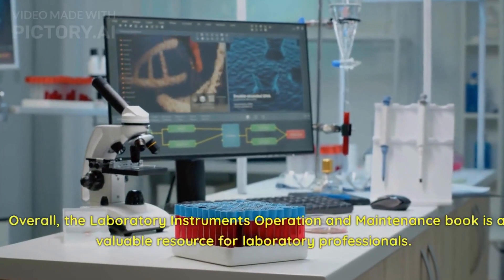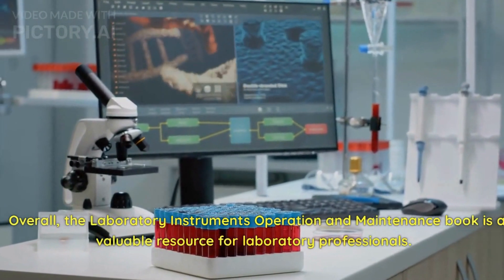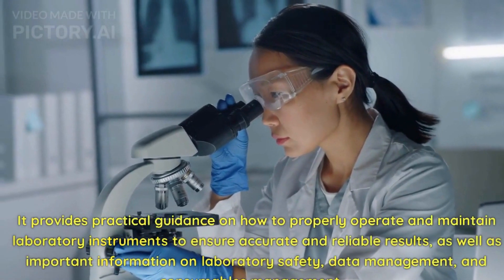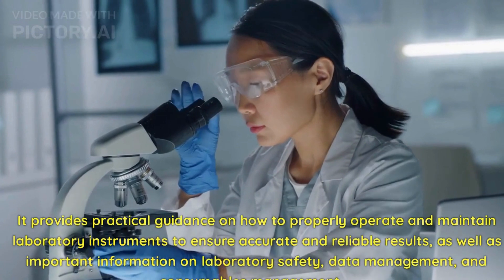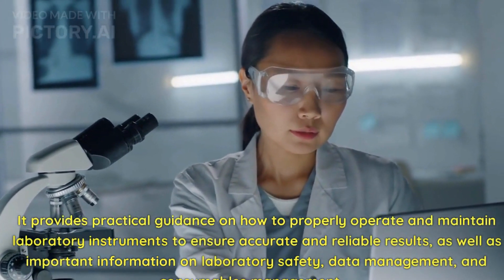Overall, the Laboratory Instruments Operation and Maintenance Book is a valuable resource for laboratory professionals. It provides practical guidance on how to properly operate and maintain laboratory instruments to ensure accurate and reliable results, as well as important information on laboratory safety, data management, and consumables management.